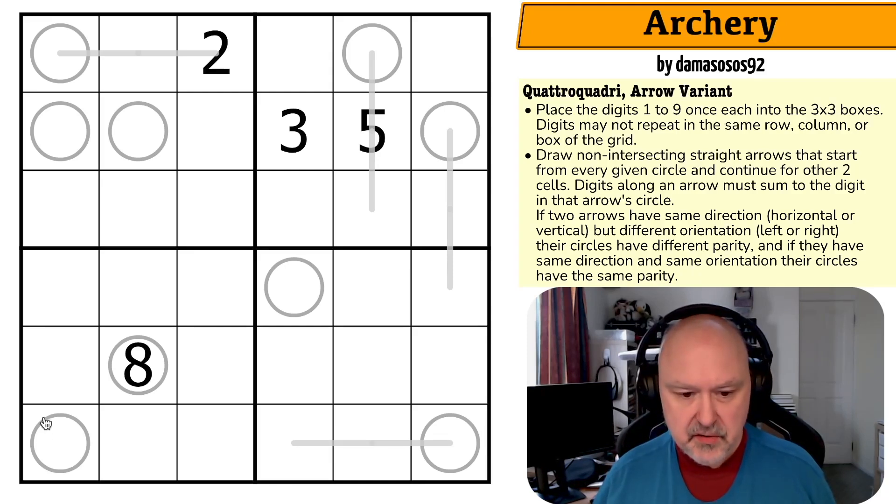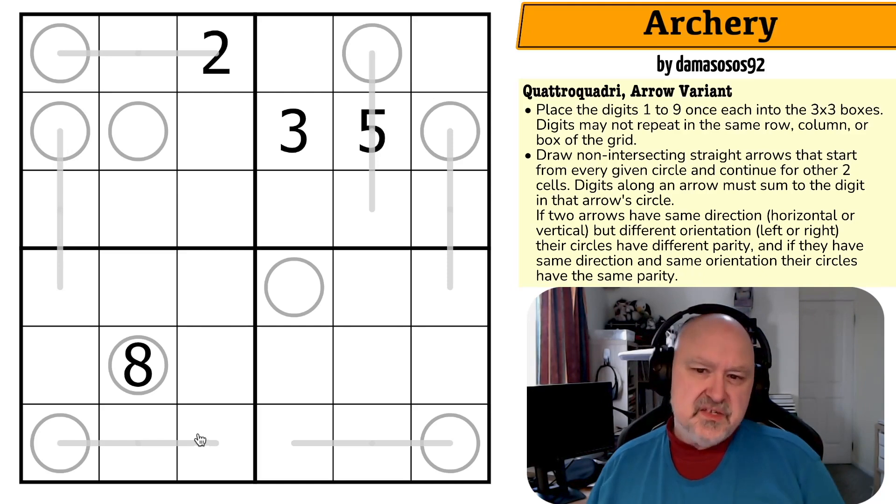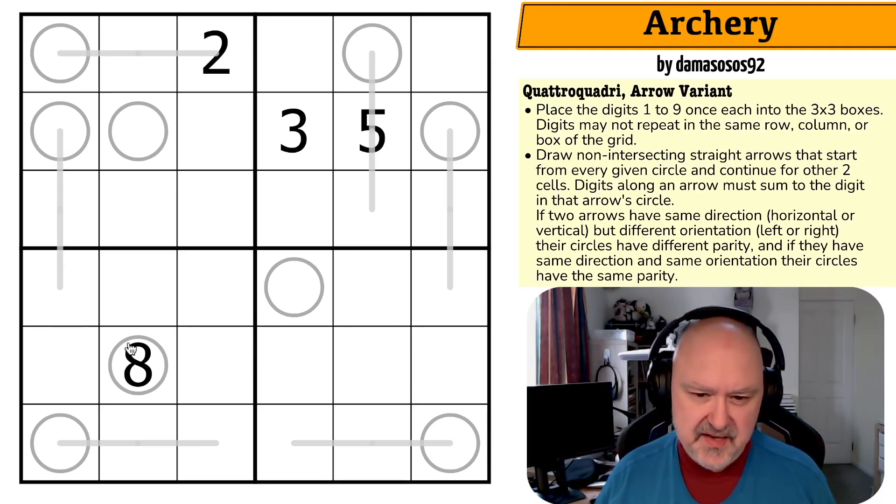This one has to go up or right — not sure. This one can't go right, can't go left — this one must go down. So now this one can't go up, it must go right. So I've only got three that I haven't placed. This one goes either up or right. If it goes up... or right — not sure.